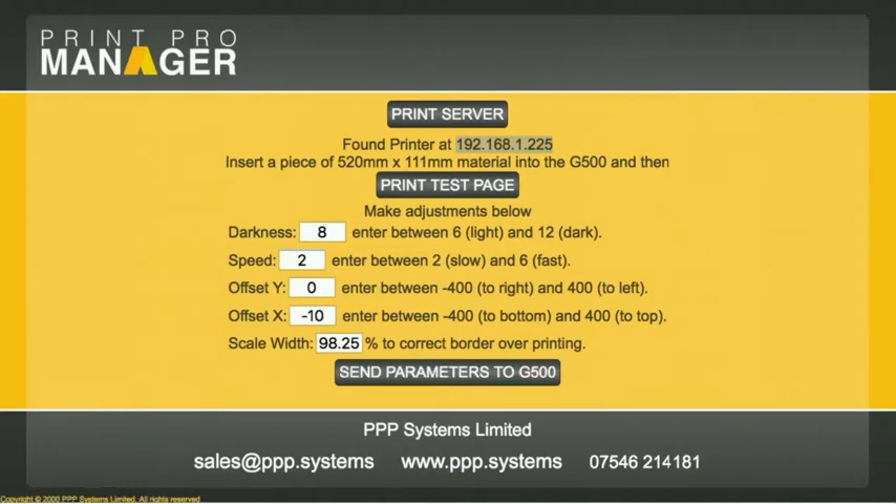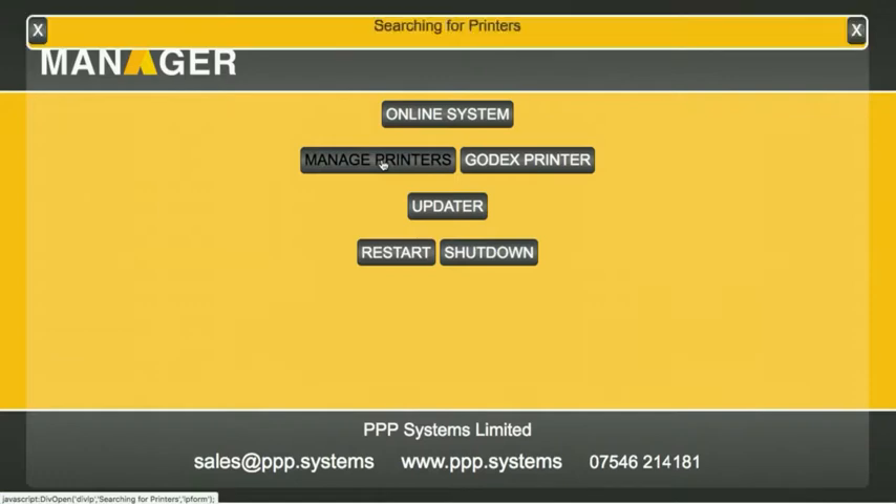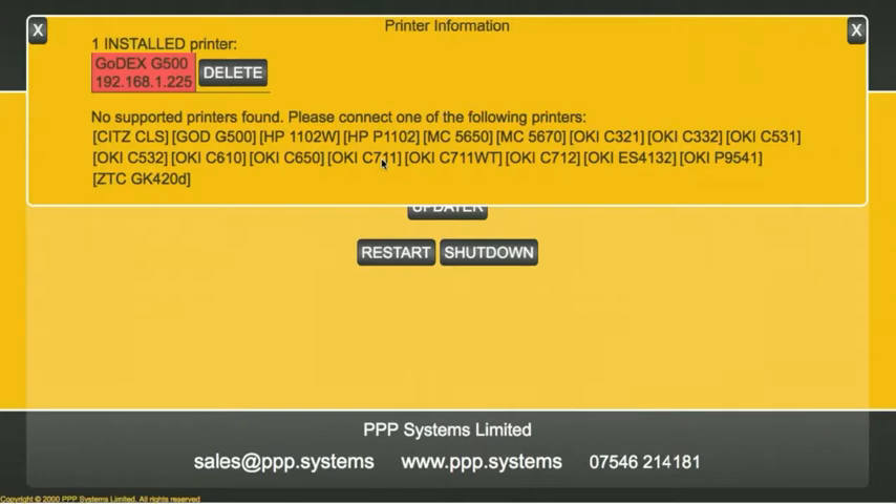So we go back to the main software. By going to 'Print Server', we need to click 'Manage Printers' to confirm our printer is installed. Because when you do the Godex search, it automatically installs it. The printer's there and the printer's working.